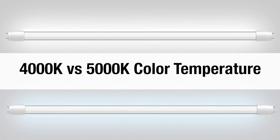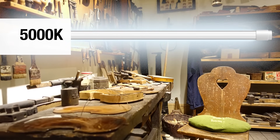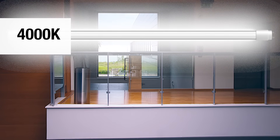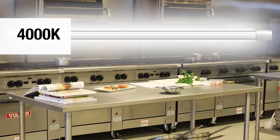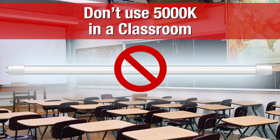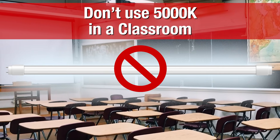Another common question is 4000K versus 5000K color temperature. We have both. The 5000K is really good in a warehouse, workshop, auto mechanic shop, or wood shop — places where you just need a ton of light. The 4000K is a softer, more natural light — good for churches, classrooms, or a kitchen. Anything above 4000K is ugly in a kitchen. And don't use 5000K in a classroom — we had one customer who did that and it didn't work well for him.